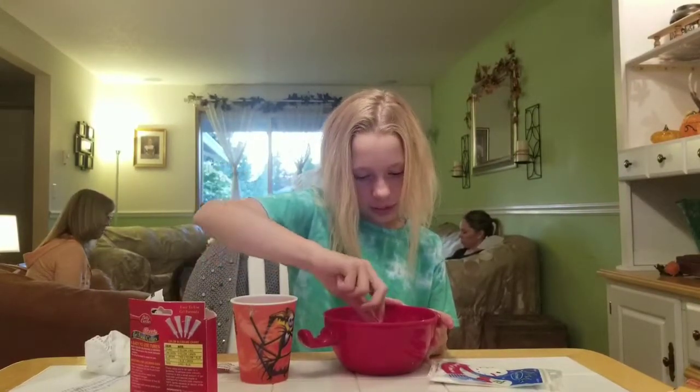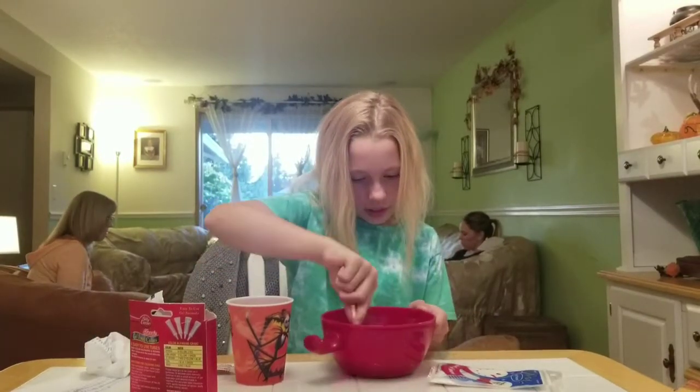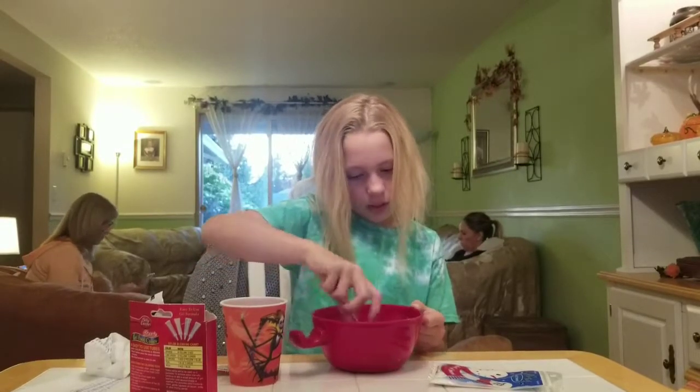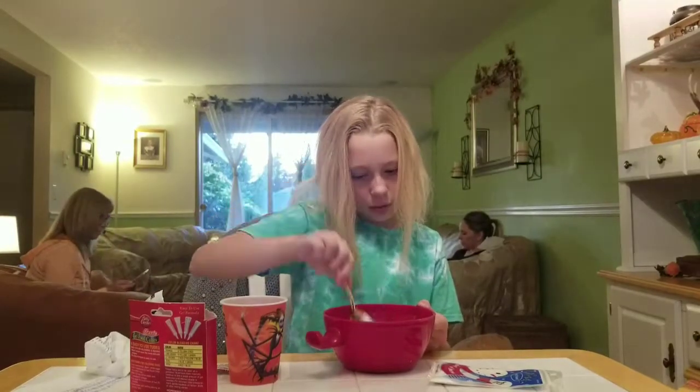I'm just going to stir it up a lot more. I'm going to have to knead it afterwards too, because when you're making cloud slime you kind of want it to be a little bit more on the stickier side.